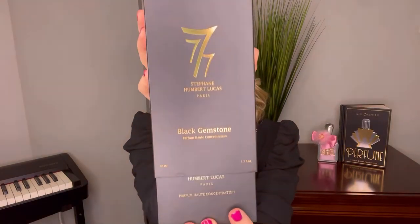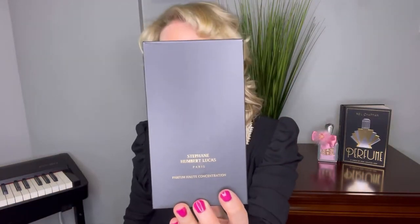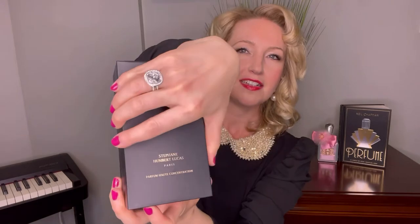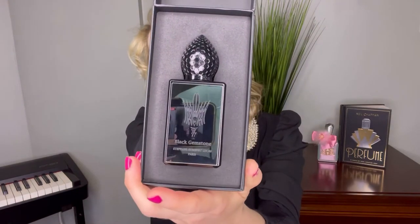So, on to Black Gemstone — I do have it right here. Here it is in its box. This fragrance was launched in 2013 and it is for both men and women. Let's open this up and see what's inside — and there it is: Black Gemstone.